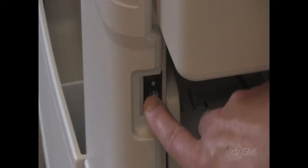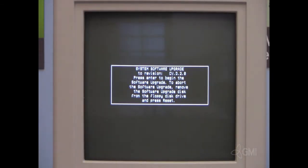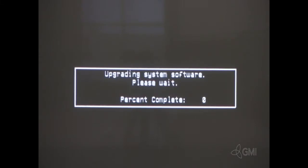Install Disk 1 of system software. Power the system off, then power the system on. To begin software installation, press Enter. Press Enter again to confirm. Software installation begins and takes about 15 minutes. When prompted, insert the next disk until all five disks have finished.